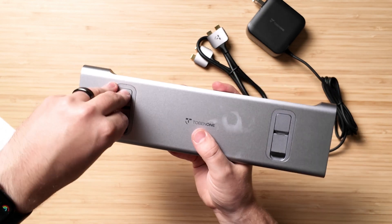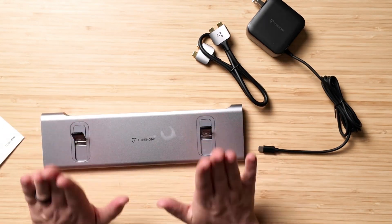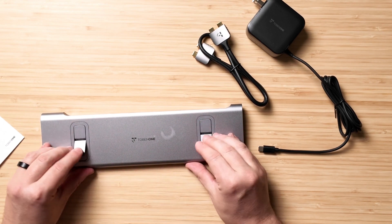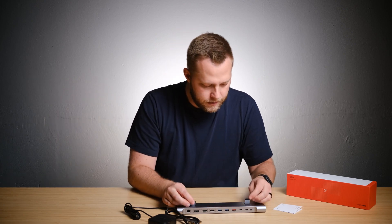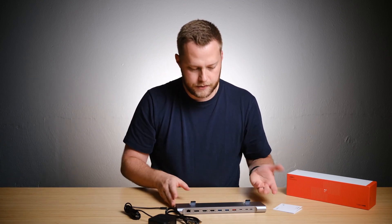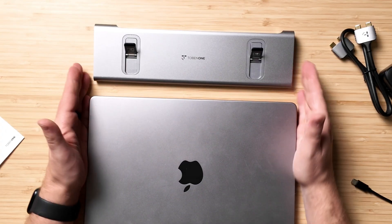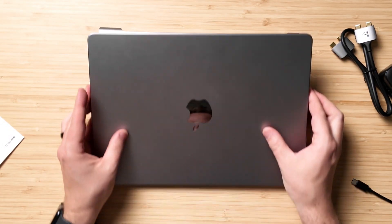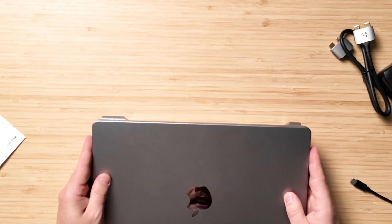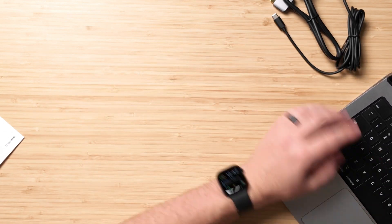The other thing I'll mention are these interesting little stands for your Mac — you can prop it up a little bit and have a better typing experience, which is a nice touch. It's got nice rubber feet here, though I do kind of wish they were a little bit wider. It almost exactly matches the finish of the Mac, which is also a nice touch. You set your Mac up like that and you have more of a raised typing experience.